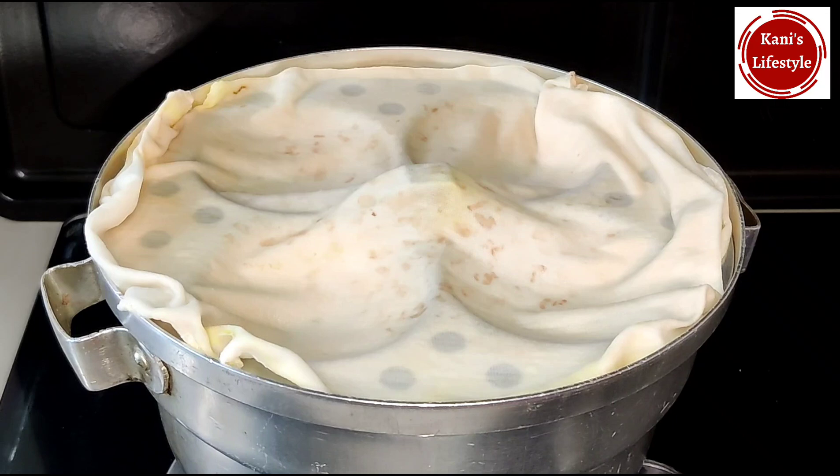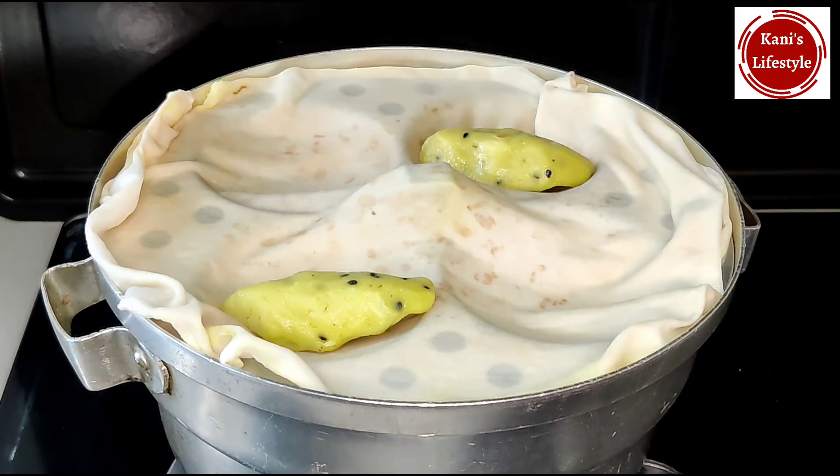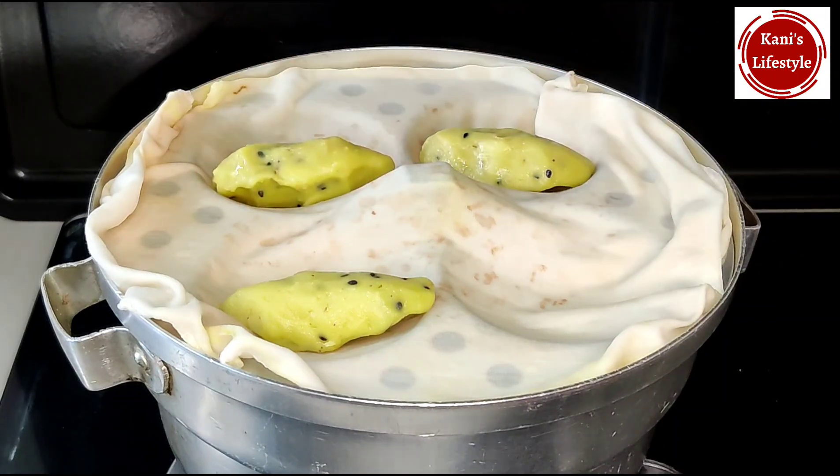You can use a steamer. Put the heat on and cook it.